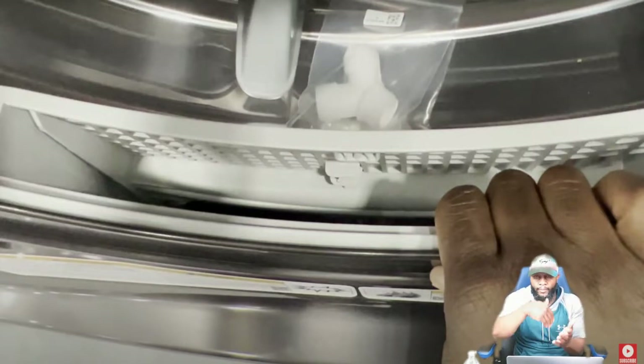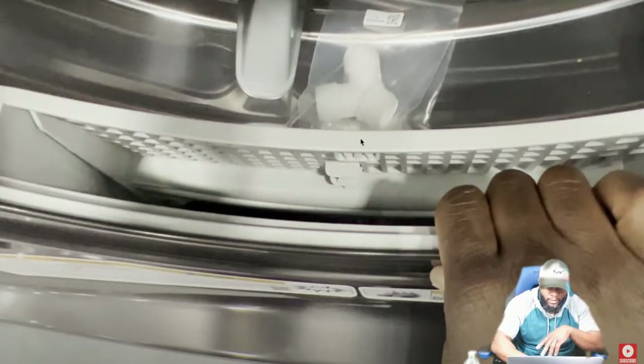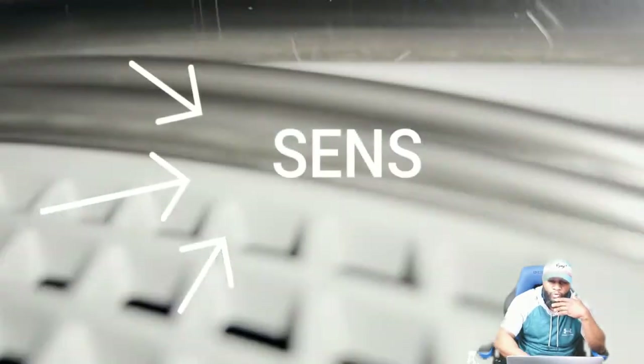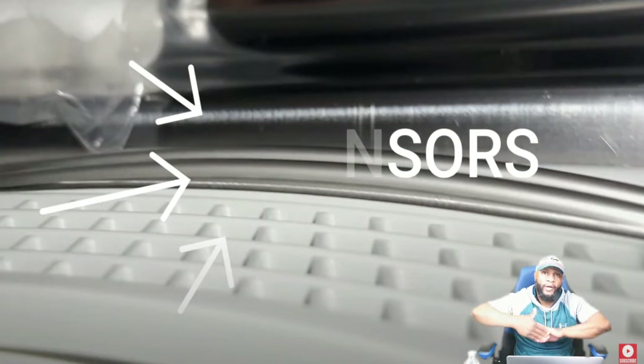The hose that connects to the vacuum kit is extremely flexible and can bend so it can get inserted inside the vent hole — vacuum that periodically. When talking about the steam function, there's a Y or V water valve connector so you can connect cold water to the dryer since it has a steam function. You also have a sensor — a metal strip across the dryer — that detects moisture in the clothes as they rotate.